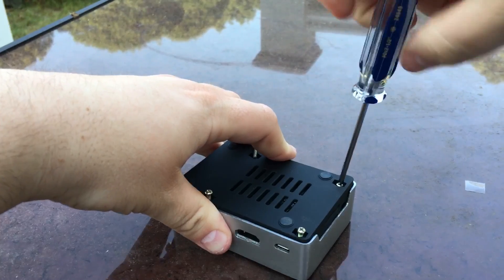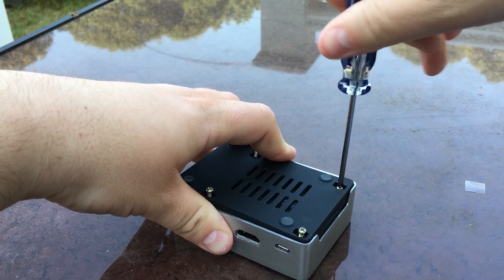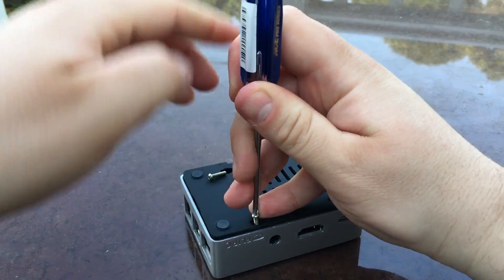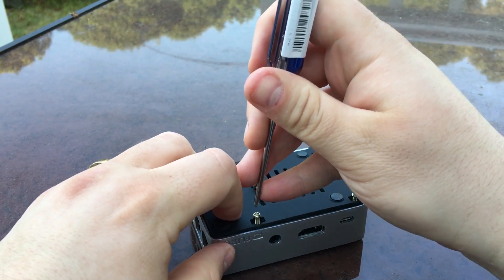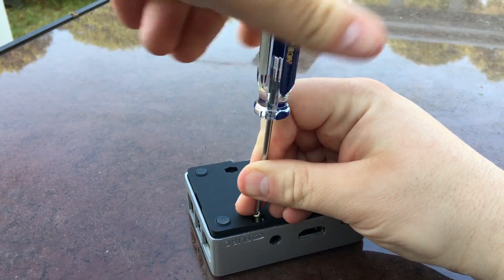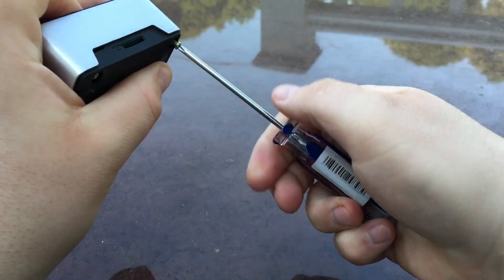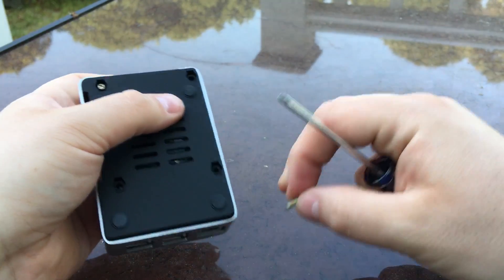It's just so cool — not only does it say Kodi on it and it's the official Kodi case, but the all-aluminum design that also operates as a heat sink is just so freaking cool. I'm having a little trouble screwing these in. All the screws appear to be the same length, so it shouldn't be a problem.